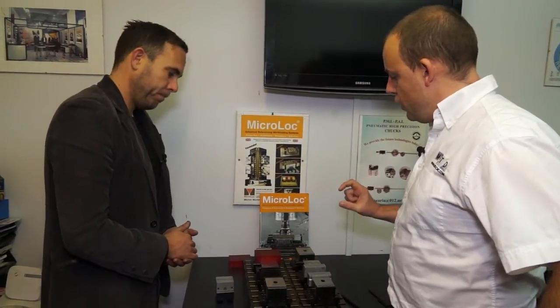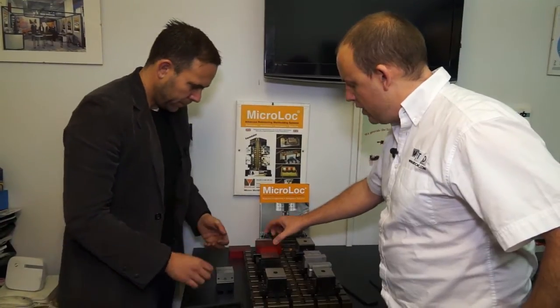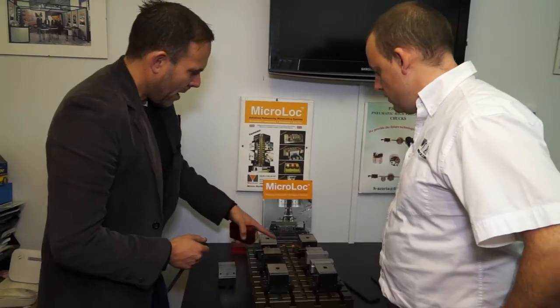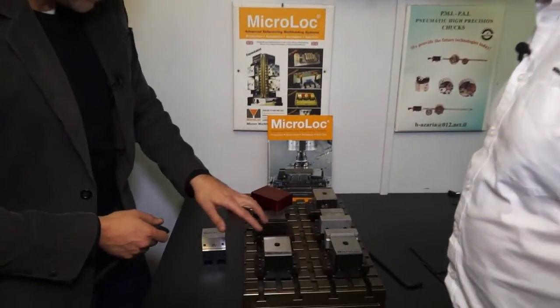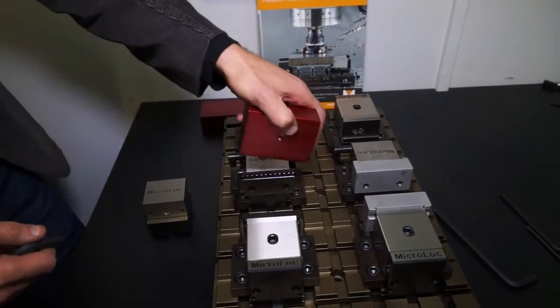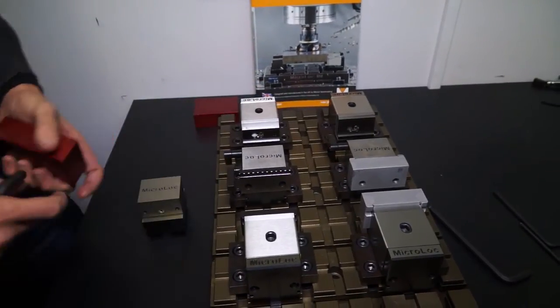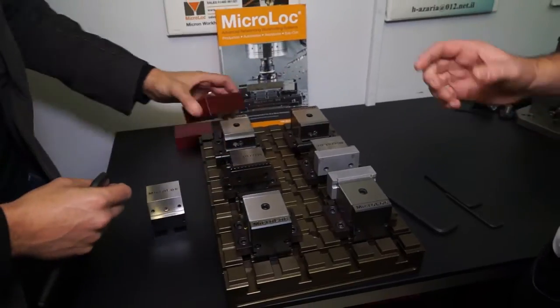And exposure of a component — what can you clamp on in terms of height? Well, with our tallest parallels you can clamp on two and a half millimetres. But we also do these — we call them the ultra-grip jaws — and those actually bite into the component, and for that you can clamp on three millimetres. But because it bites in, you can clamp a lot higher parts.